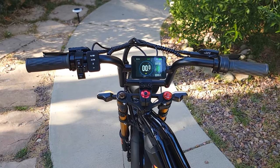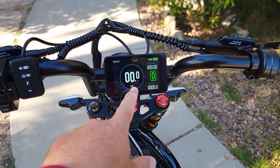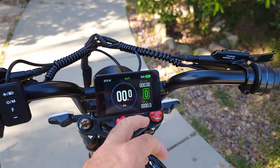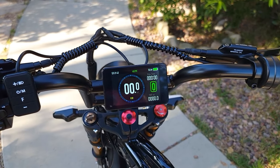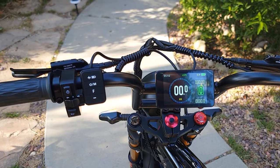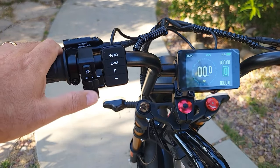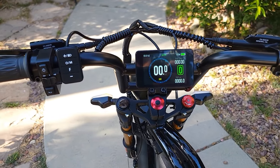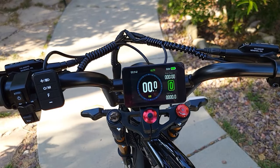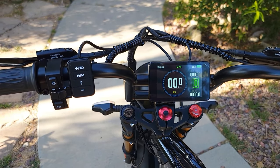The display is large with a lot of information: three power levels, voltage while running, instant watt power, speed, battery level, voltage, date, time, and temperature on top. The controls on the left side are easy — change signals left and right, light on/off, and there's a horn. The new version will have a different display with Bluetooth and an app, so you can go through all the settings and view all information through the app.